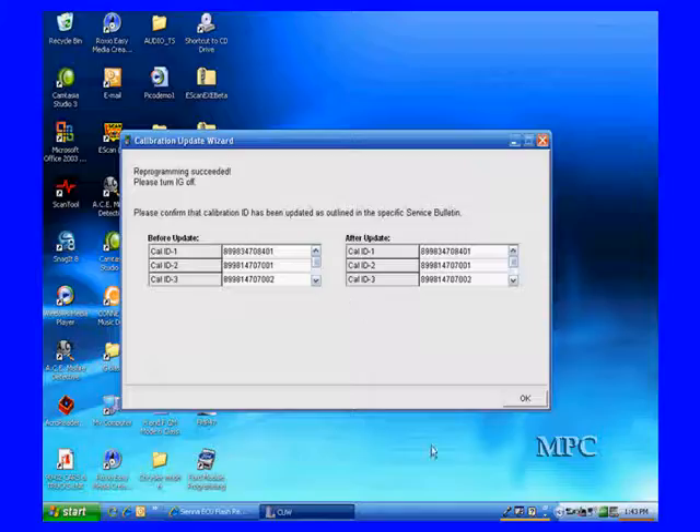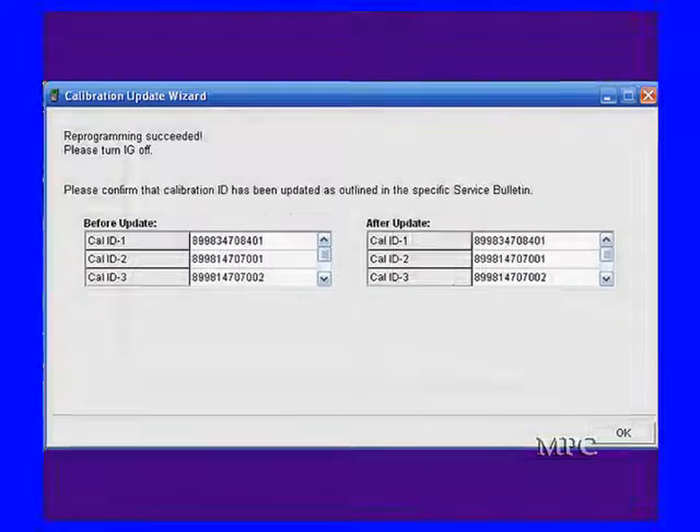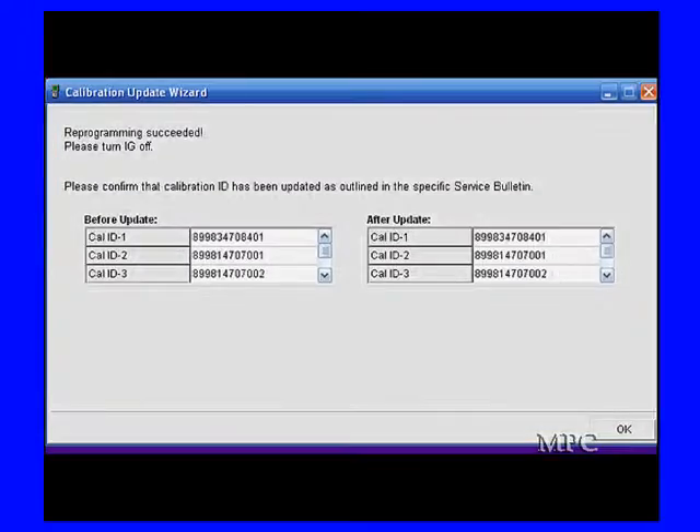We have the column on the left and the column on the right — we've got the old and we've got the new, confirming all modules have been successfully updated to the new calibration IDs.